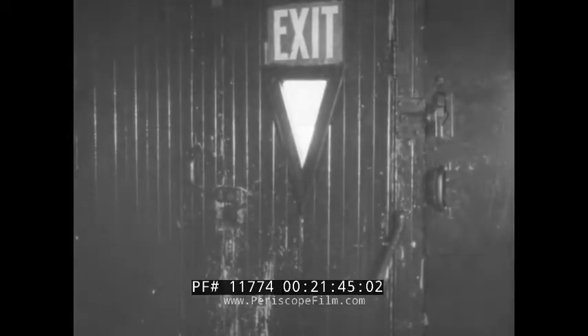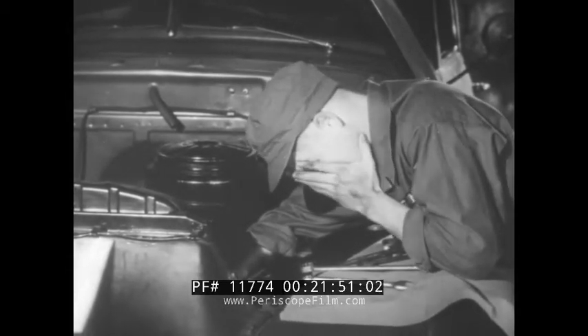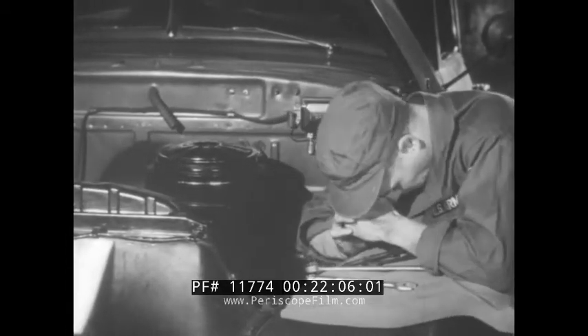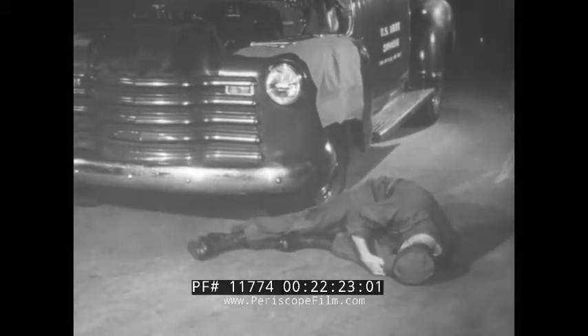Another menace: carbon monoxide in a closed garage, in a vehicle itself, or from a stove in a poorly ventilated shelter. Carbon monoxide can knock a man out — it can kill without warning because it has no odor or color. He feels dizzy and weak, gets a headache, perhaps vomits, gets weaker, and then loses consciousness.